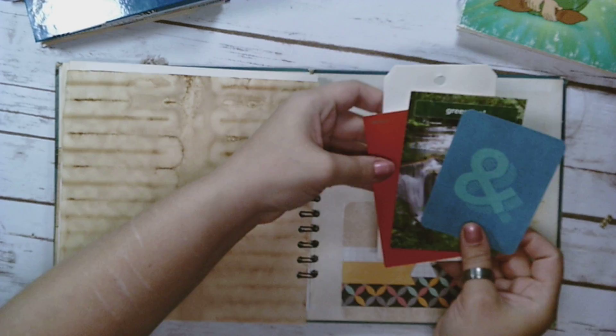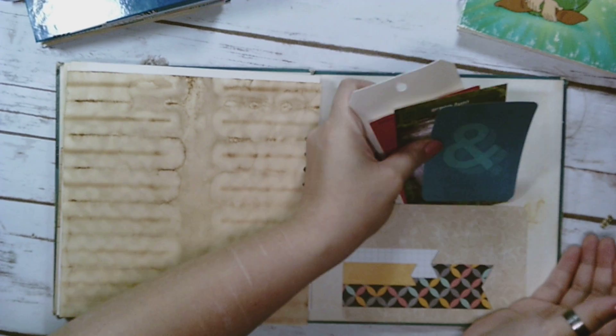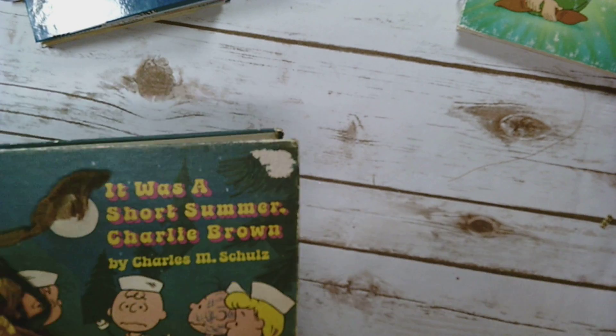In the back there's just some fun stuff to write on. So that is the Charlie Brown one.